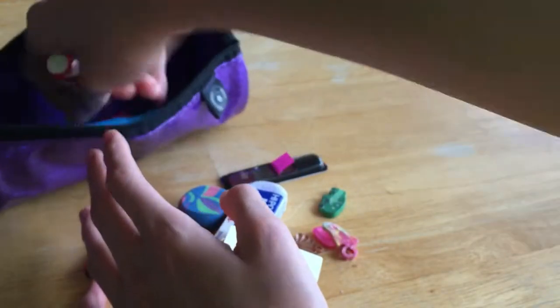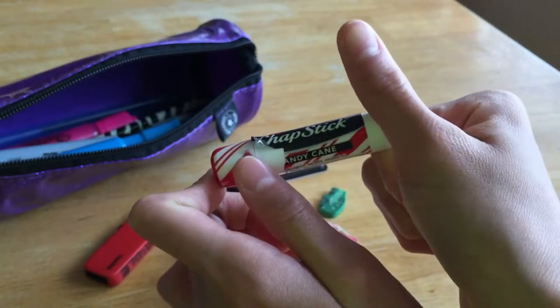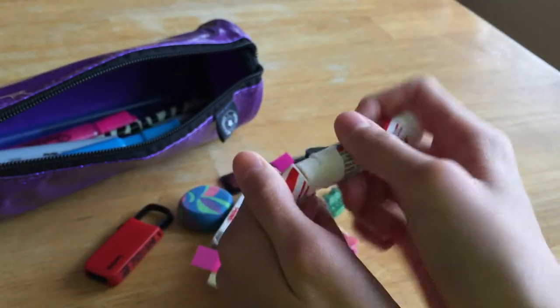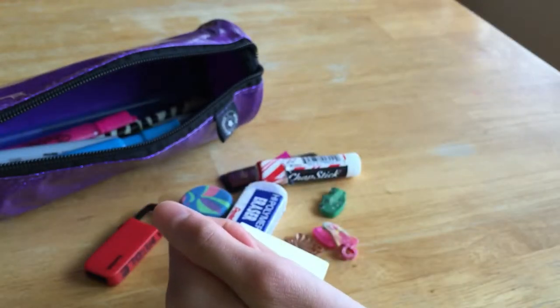The next thing I have in here is my chapstick — this is my all-time favorite, the ChapStick brand candy cane. The wrapper came off a little bit, but it's awesome. It really moisturizes my lips and I like how it's minty, so it gives this nice tingle.